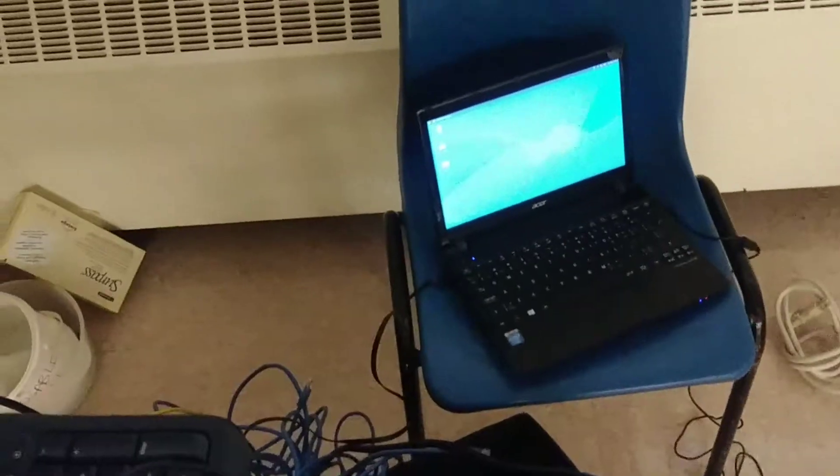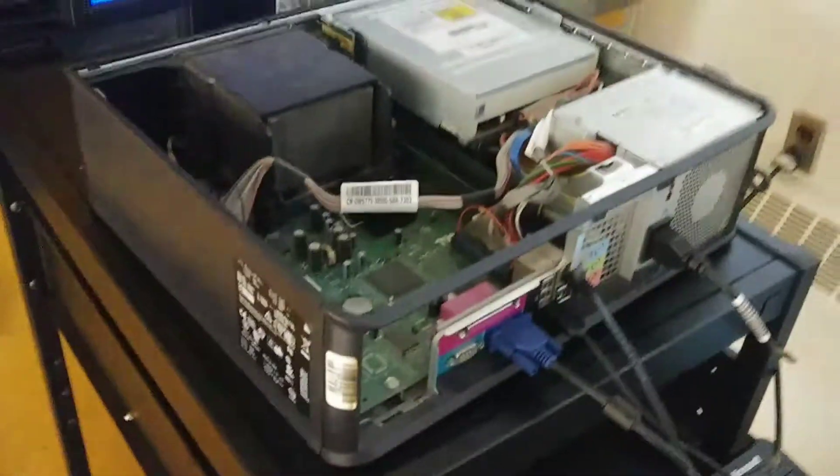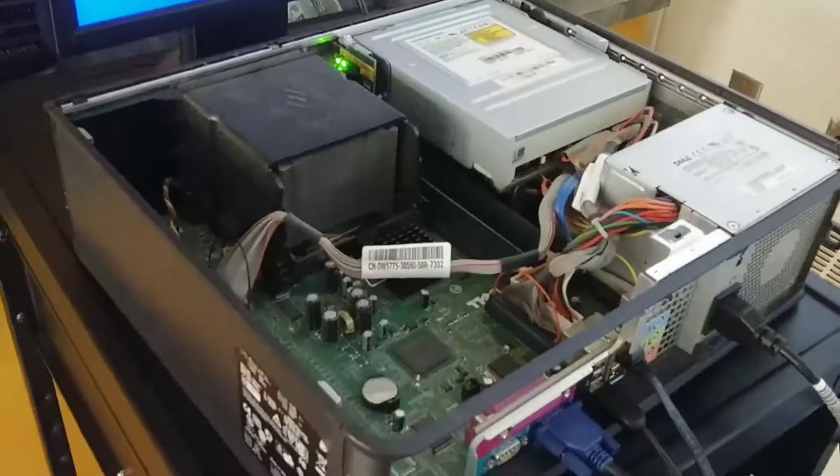Bypassing the BIOS password allows you to install new software using the network, and the network would be the FOG server. This will work for older desktop computers, especially if they have a BIOS password built into them.